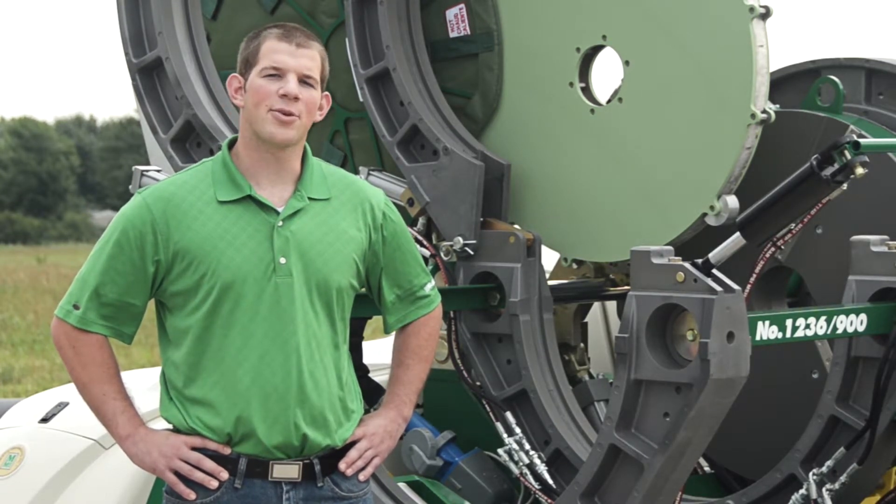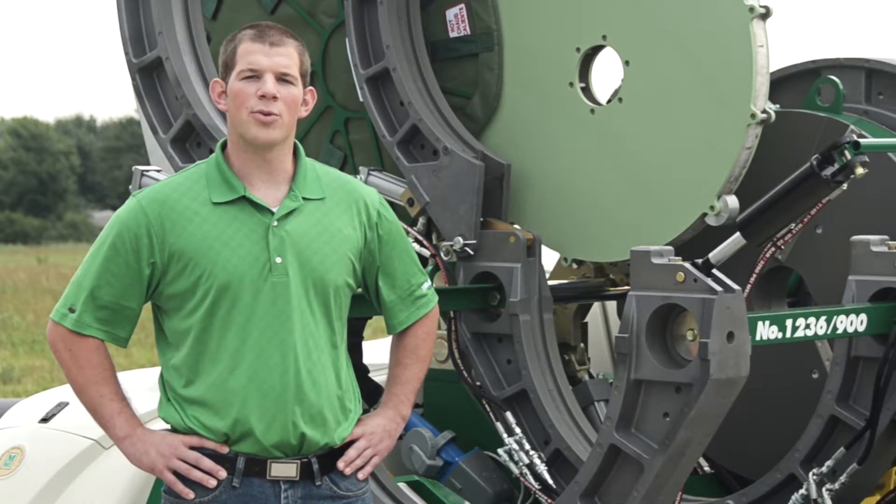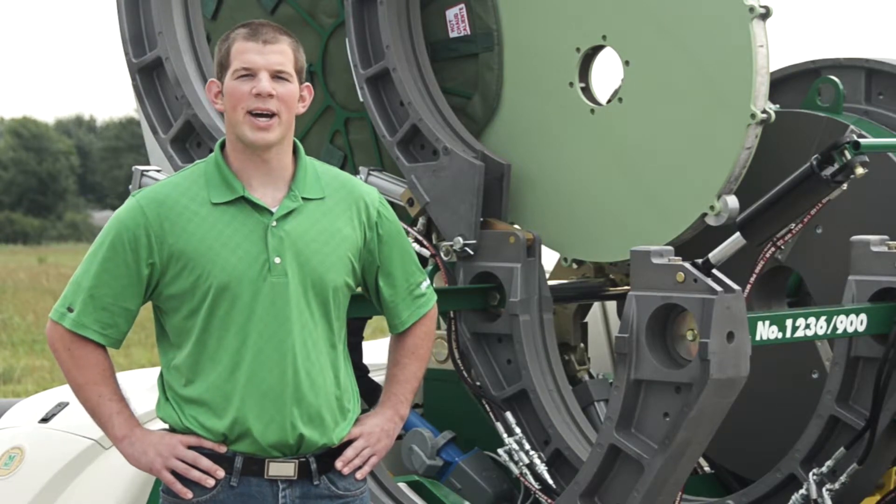Finally, this McElroy heater's components are rebuildable or replaceable. McElroy offers these heater components individually so you can quickly get your heater back on the job site.